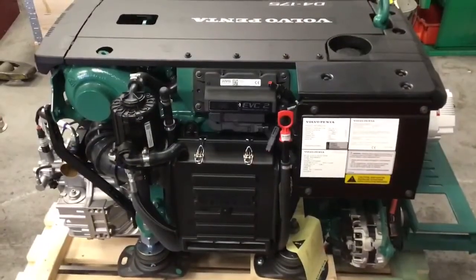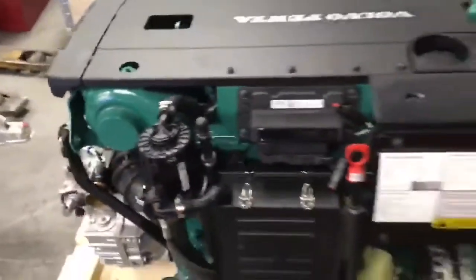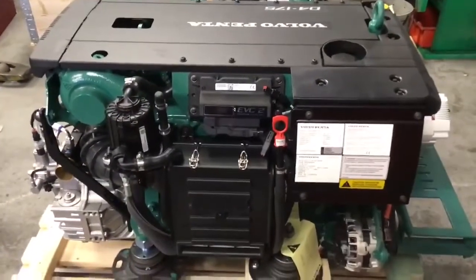The biggest visual difference on this side of the engine is the closed crankcase breather system, which is different to the older style replaceable element type.